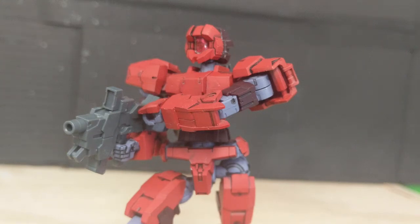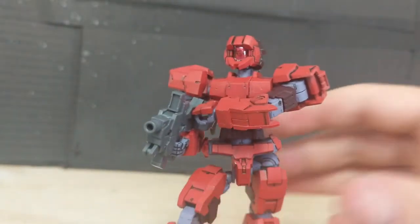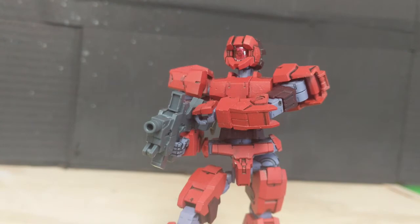Hey everyone, Miskit again, and this time we're going to be taking a proper look at the 30-minute mission's Alto Red unit. Just for some clarification, I'm not going to be reviewing any other units, just because they're all the same at their core. Sorry for such a long uploading gap — the Leo review kind of left a real bad taste in my mouth and kicked me off the internet for about two months. But whatever, I'm back, and we're going to be taking a look at this guy here.